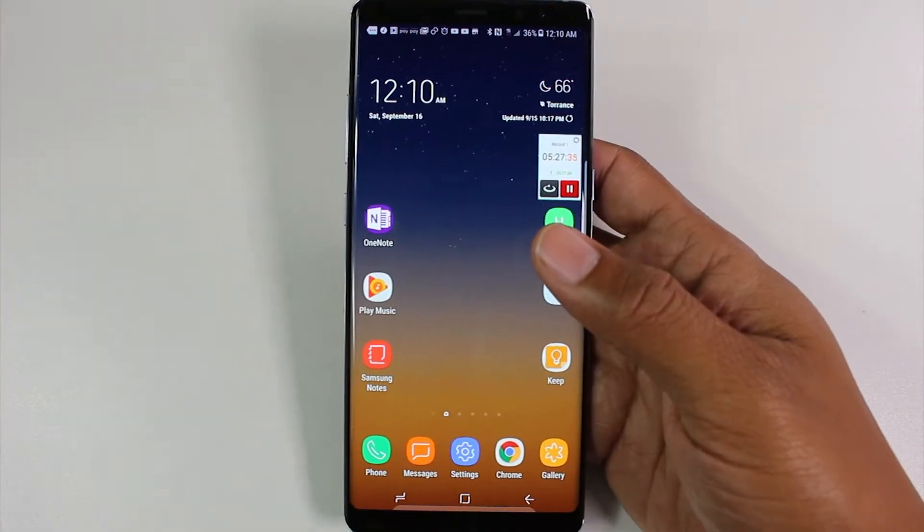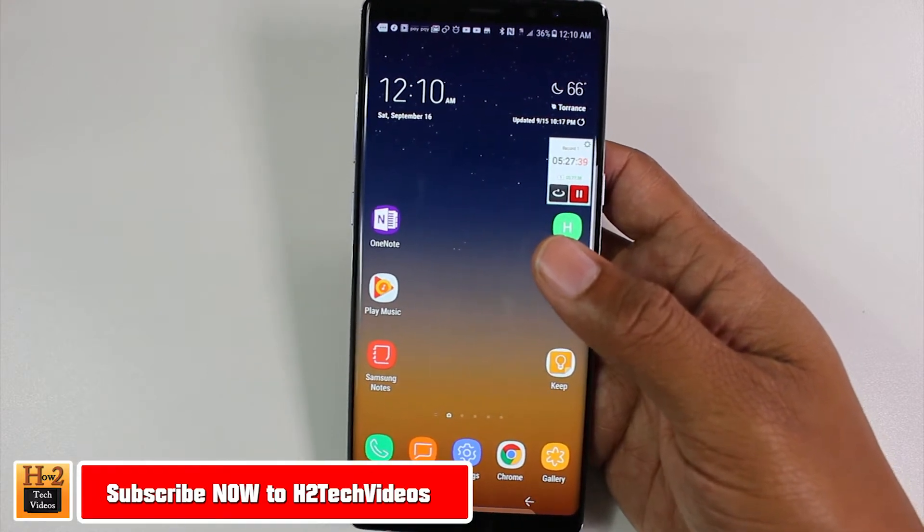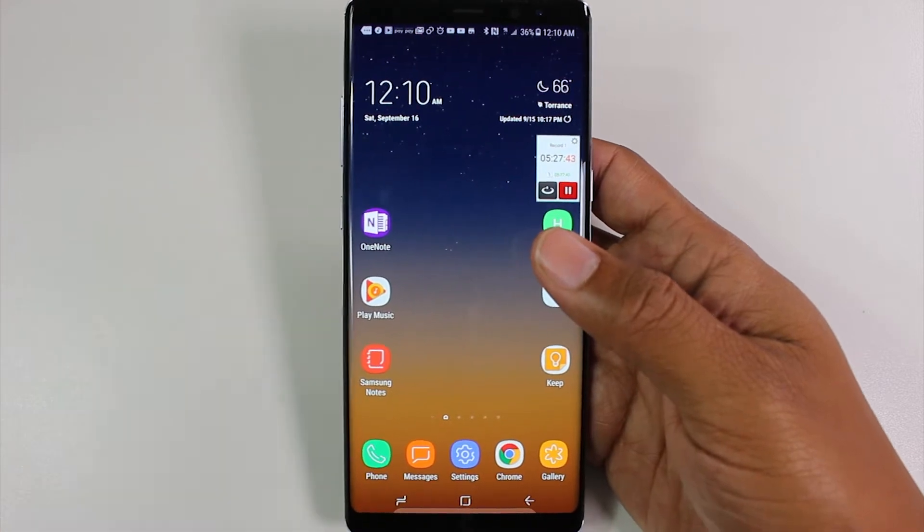Hey guys, Wayne here from H2Tech Videos. Today I want to show you how to take a screenshot on the new Galaxy Note 8. There are a couple of ways to do this, and the first one — to me the easiest way — is holding down volume down and your power standby button at the same time.